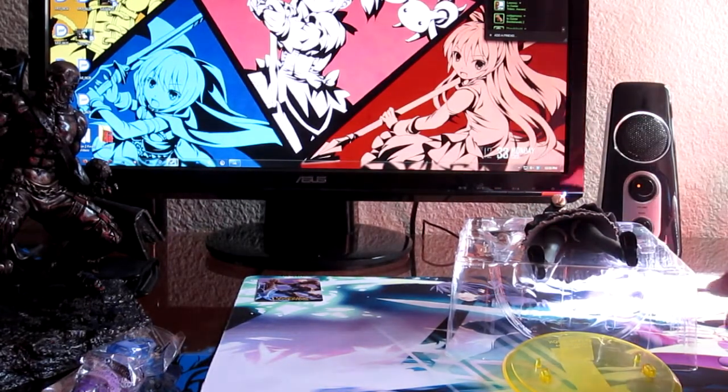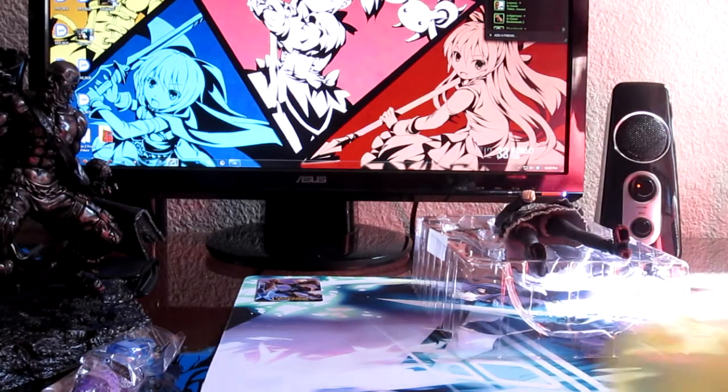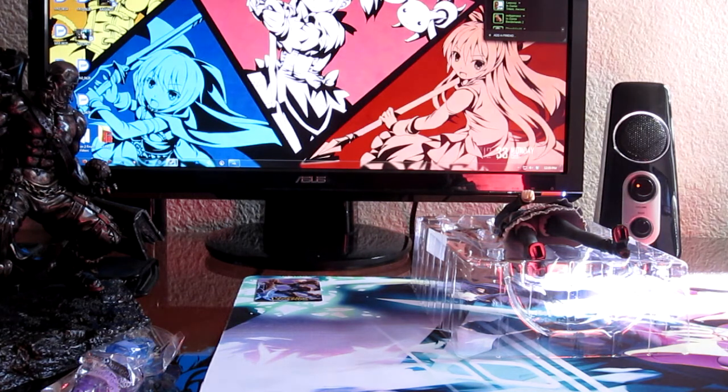The only thing I really hate about this figure is the base. I don't know why they went with yellow — they should have just gone with a clear base at the least. Why would you go with this color? It has no relation to the whole theme of the figure.